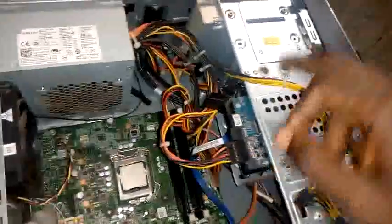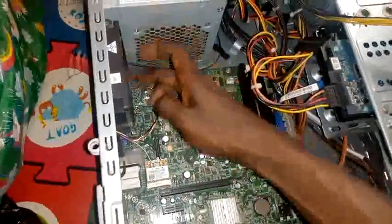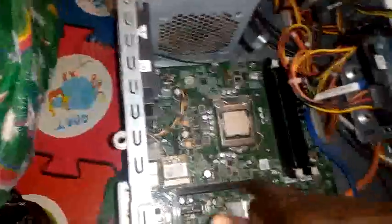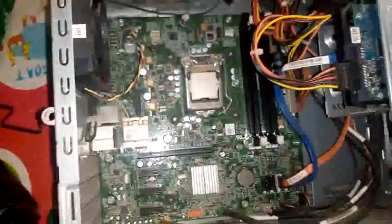Here we have the hard drive, the power pack, and this is the motherboard box. This is the cooling fan. And this is the port for the graphics card and all other external graphics devices you want to put into it.